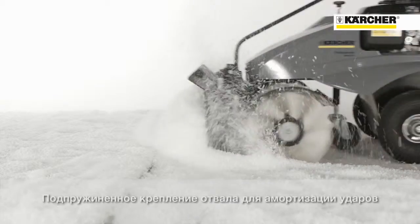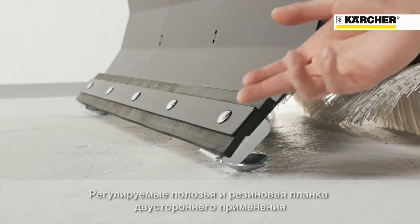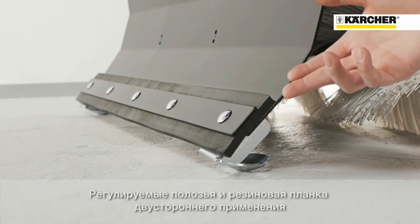The retractable spring system protects the machine components from damage. The skids are adjustable to different heights. The rubber bar can be used from both sides.